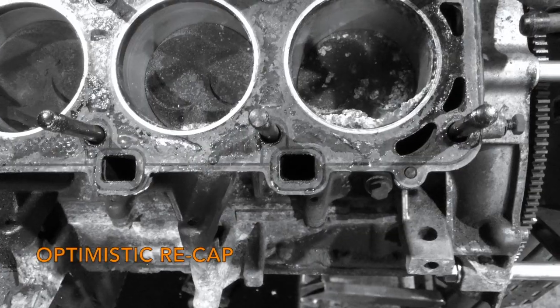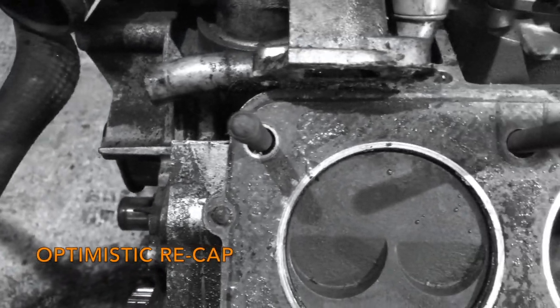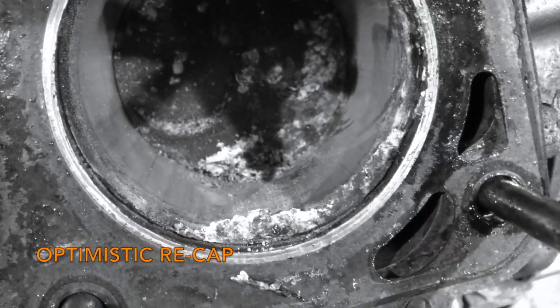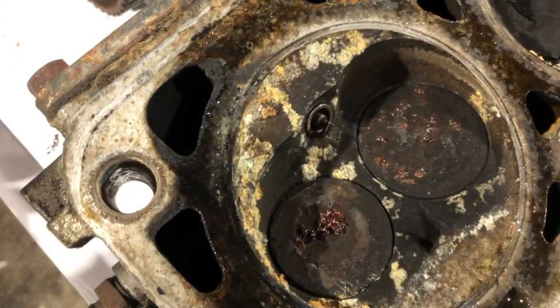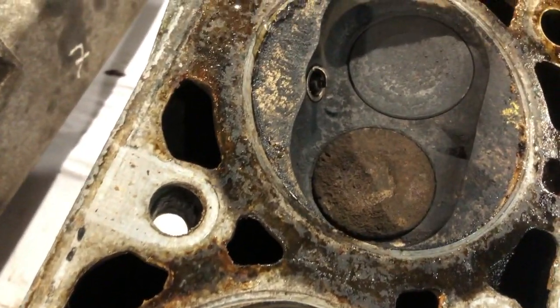This is the machine - right, head is off. Doesn't look too bad at all. There's the corrosion that was stopping the piston moving - I guess I'll hoover that out. Let's have a look at the head. I guess this is the interesting bit. Looks pretty clean.